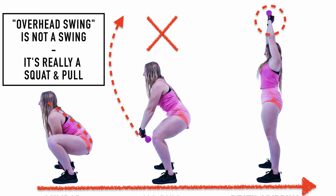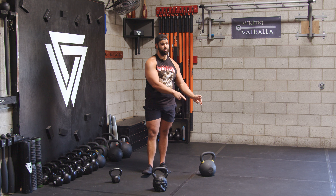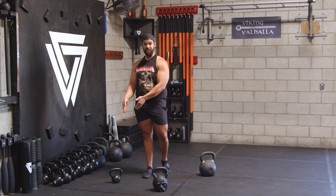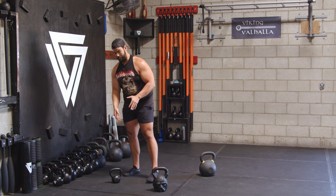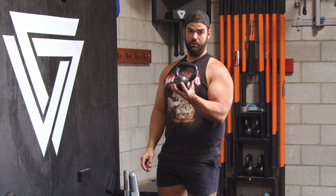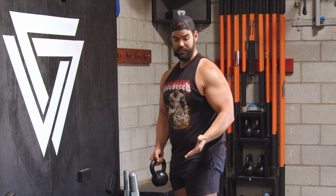Pavel has taught me over the years that if you can't do it with a 48 kilo kettlebell, you probably shouldn't do it with a lighter kettlebell. And that's what people do with the overhead kettlebell swing — they use a kettlebell that basically a toddler could lift, like 10 to 15 pounds.